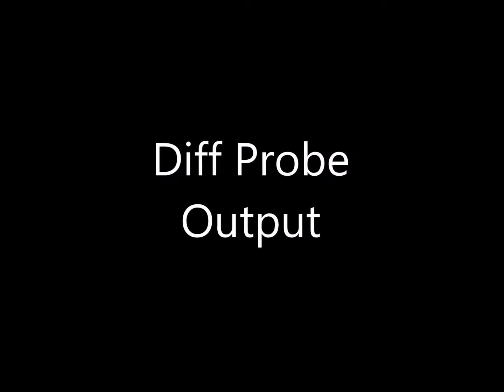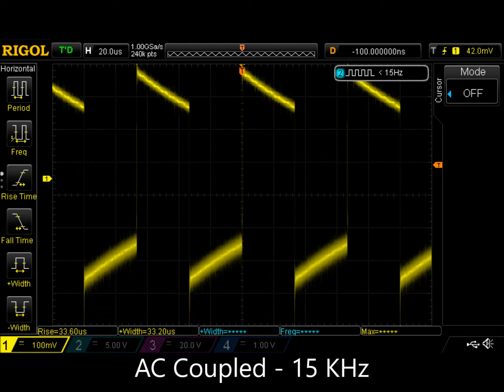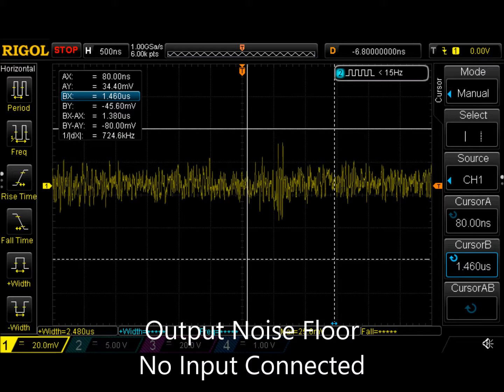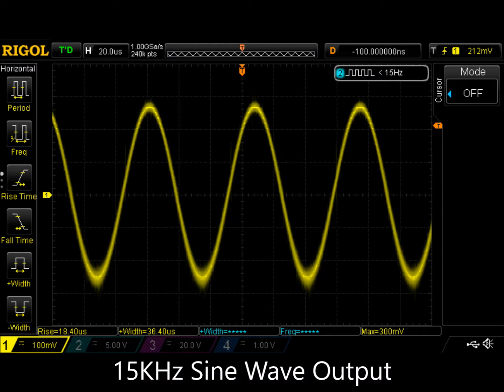Now let's start to look at the outputs from the differential probe. Here's the effect of the input AC coupling at 15 kHz — you can see there's a fair amount of droop. This is the scope noise floor on the 1 mV per division vertical scale. Here's the output of the differential probe's noise floor on the 20 mV per division vertical scale. Here's what a 15 kHz sine wave looks like — pretty decent.